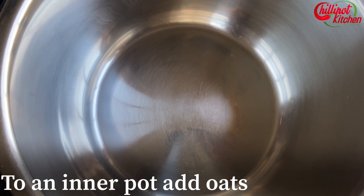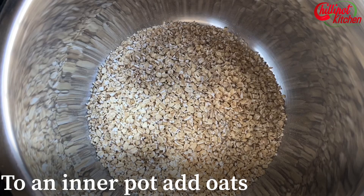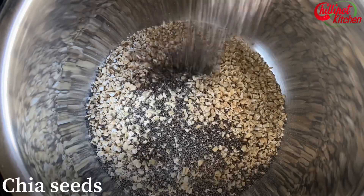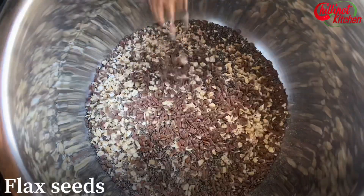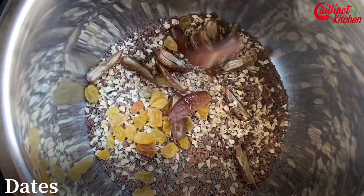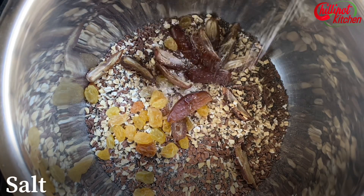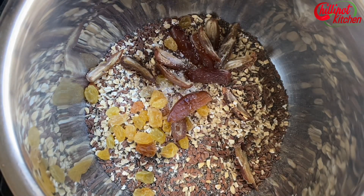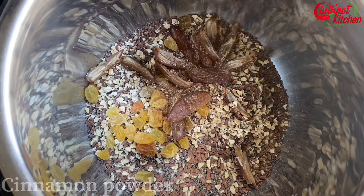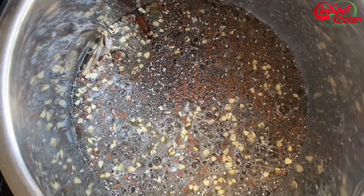To the inner pot, add oats — I'm using steel cut oats, but you can also use rolled oats. Add one cup of milk and one cup of water. Adding chia seed, flax seed, raisins, and dates are optional — they are high in fiber, omega-3, and iron. Add a pinch of salt to enhance the taste, and cinnamon powder for a nice flavor.